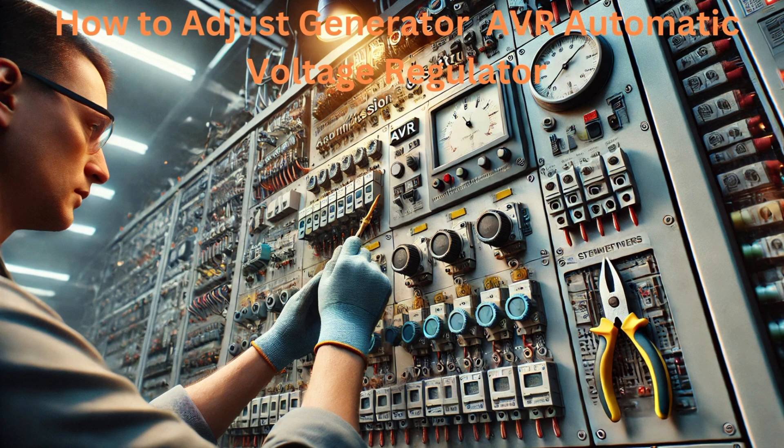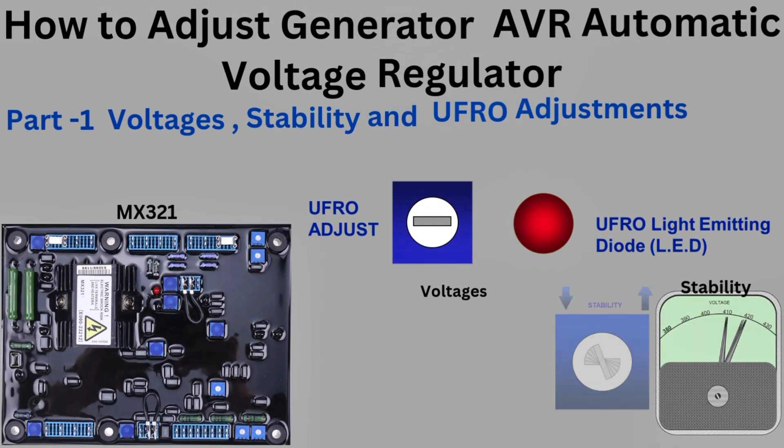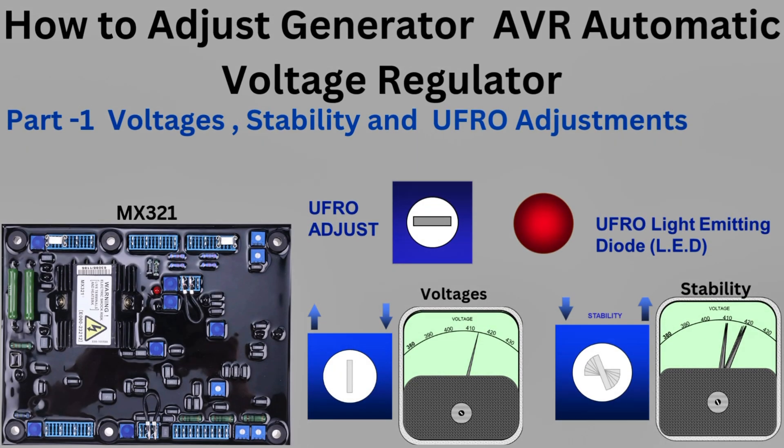Welcome to Powertech Insights. In this tutorial, I will provide a comprehensive guide on how to adjust and commission a generator AVR automatic voltage regulator. Let's get started.